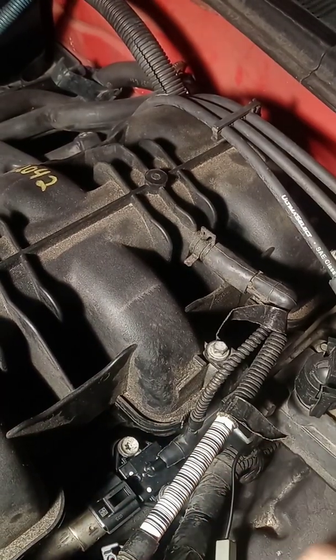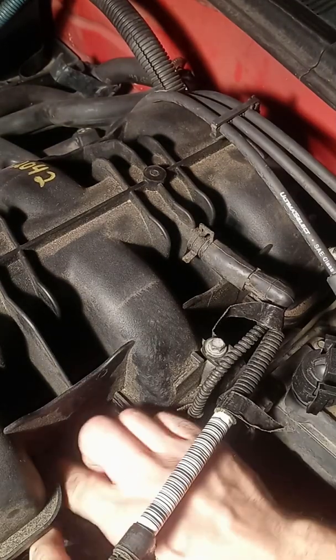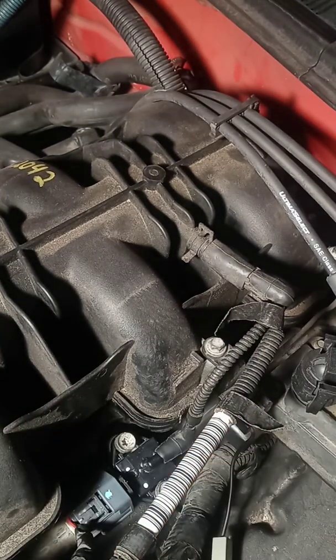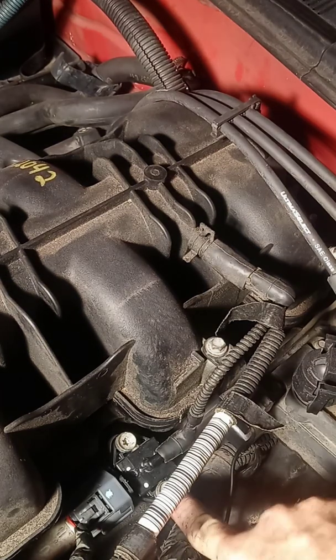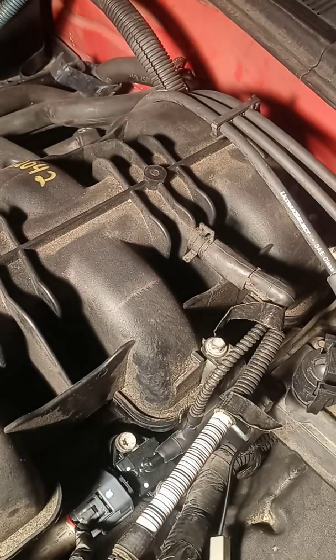Make sure the vacuum line is on there good, then connect that plug. This is where it becomes a two-person job. One person is inside the vehicle and turns the key forward to kick the fuel pump on. The other person looks over here and makes sure nothing's leaking — make sure no gas is coming out, because you do not want to start the vehicle if gas is leaking.